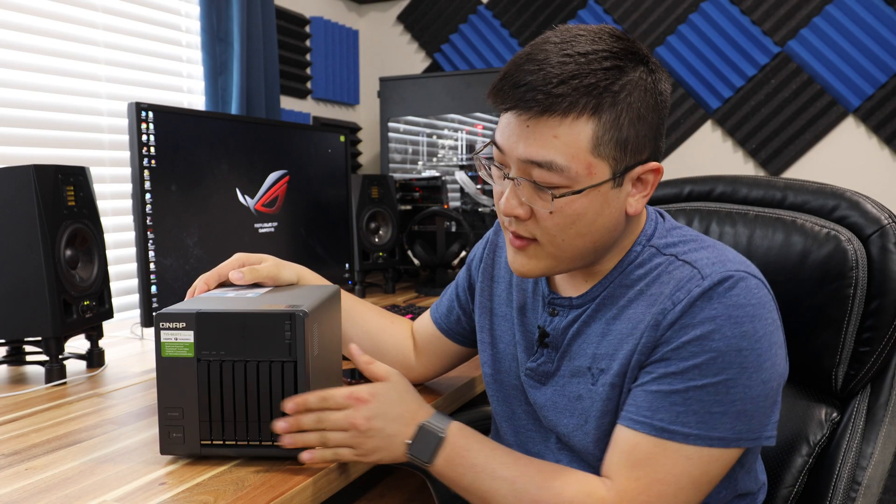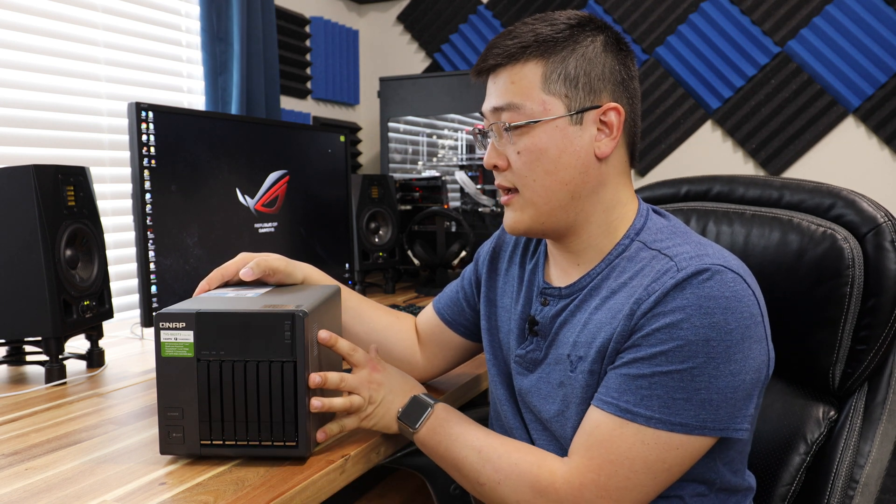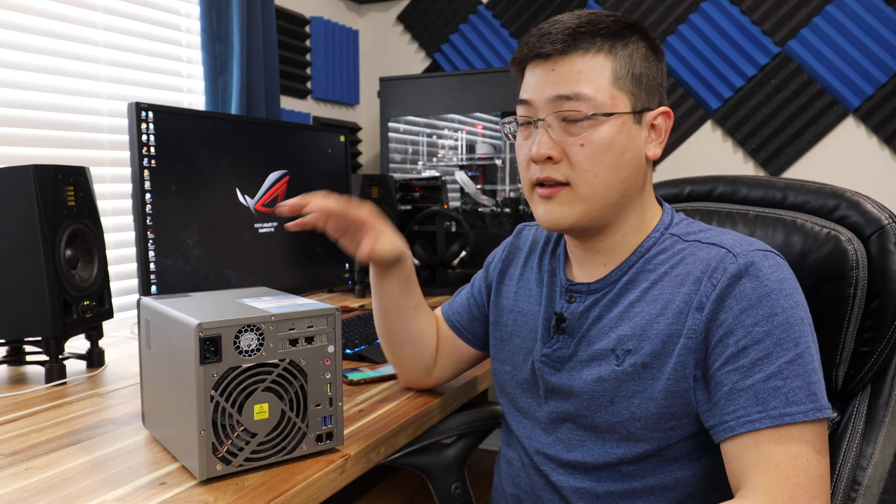This NAS is an 8-bay NAS with 2.5-inch SSDs and is a Thunderbolt 3 and 10-gigabit interface NAS. I made a video all about this and if you want to know more about it, you can check that out in the card up here or I'll make sure to link it in the description down below.